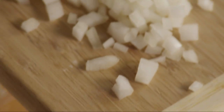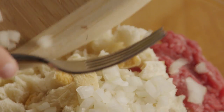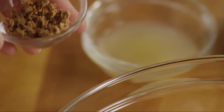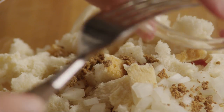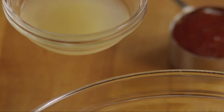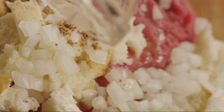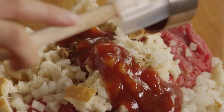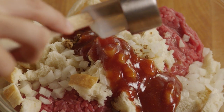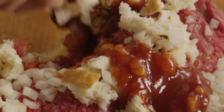Add the diced onion, a crumbled cube of beef bouillon, three tablespoons of lemon juice, and a third of a cup of the glaze mixture. Stir the ingredients until well-mixed.